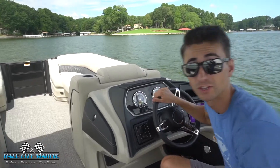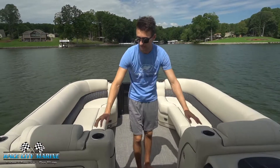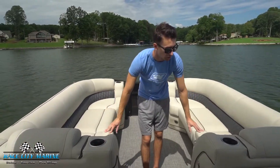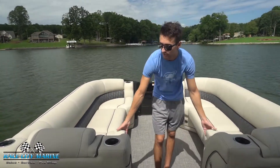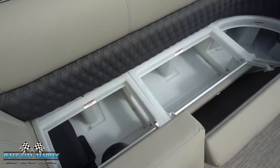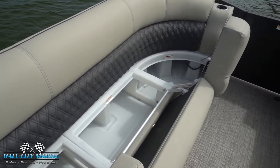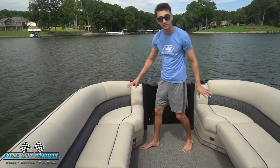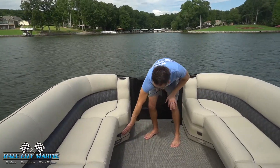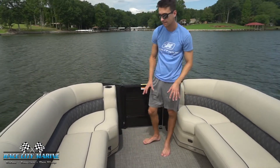Now if we make our way to the bow of the boat, you can see just how much seating we have up here — really comfortable. I do like how right here we have adjustable armrests as well to turn these into captain's chairs. And then underneath all these seat cushions, this is all dry storage space. You can easily pull these seat cushions up and you can see just how much space we have. The front one opens just the same. And then underneath all these, you're going to notice USB ports as well as air vents right here to pull any moisture out — a really nice way they've designed that.